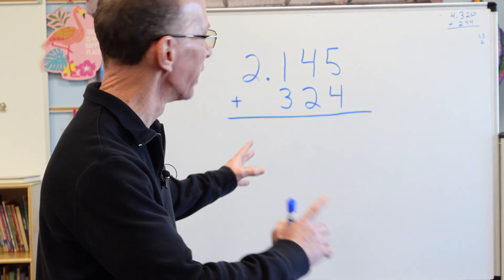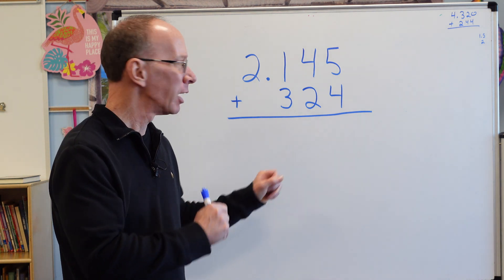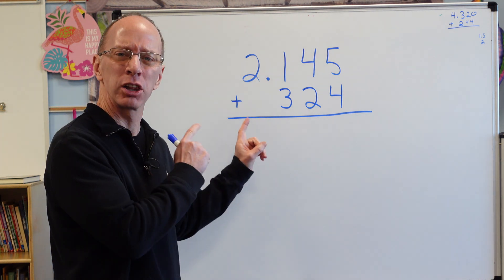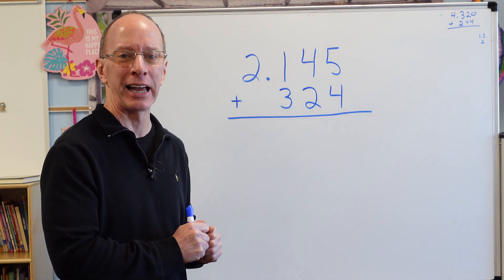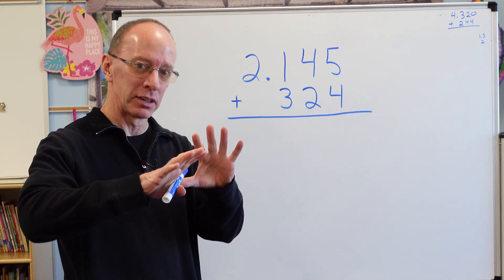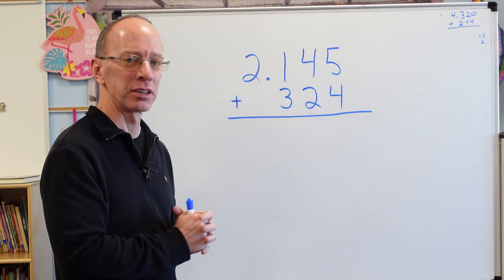Hey, welcome to the show. Today I have a challenging math problem for you. I want you to pay close attention to these two numbers that you're going to add. Be observant of the world around you and do some detective work before you answer.